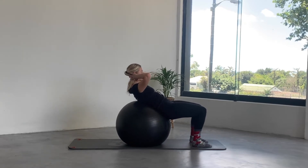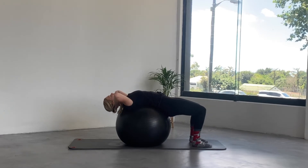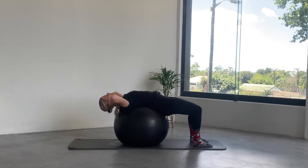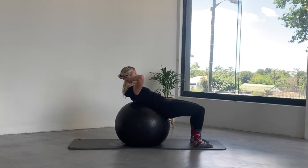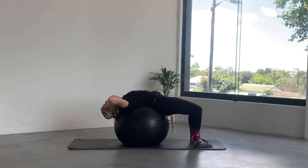Hold. Inhale to lower down and exhale to lift. Two more: breathing in, breathing out to lift. And one more — you'll really feel your lower abs here. You're pushing the pelvis into the ball as you lift the head and chest.